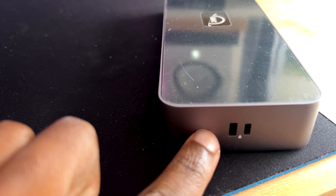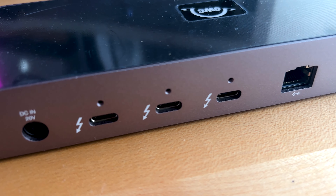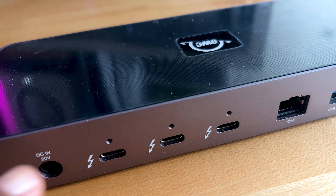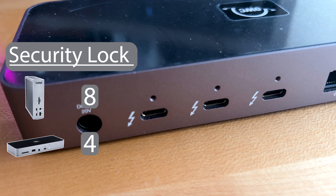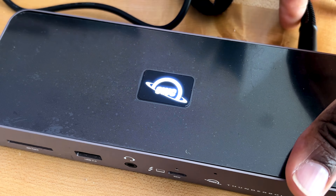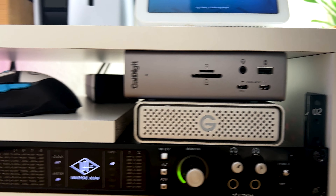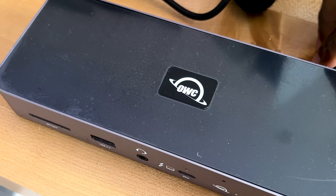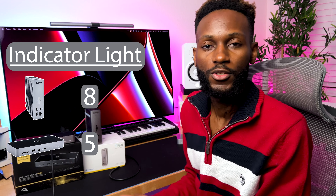Next category is security. The OWC has both the Kensington lock and a Nano lock. Another cool thing with OWC is it has something known as the OWC cling-on, which secures your Thunderbolt cable so you don't mistakenly trip over it and remove the wires from the back. The TS4 only gets the Kensington lock, so the point goes to the OWC. The next category is indicator lighting. When you plug in the OWC, the indicator turns white, and the moment it receives a signal from the host computer it turns blue. With the CalDigit, you wouldn't see any indicator until it's plugged in, then you get a white light. The point goes to the OWC because it at least lets you know the dock is receiving power.